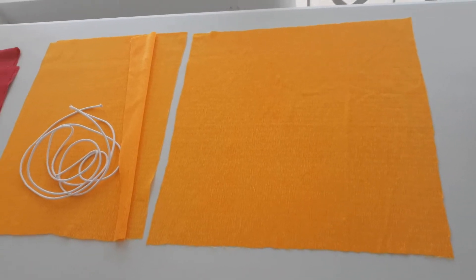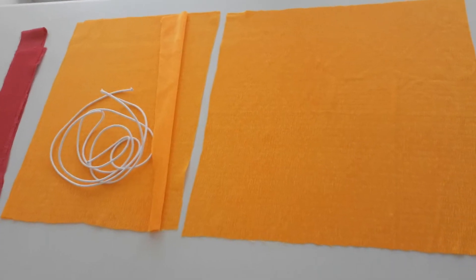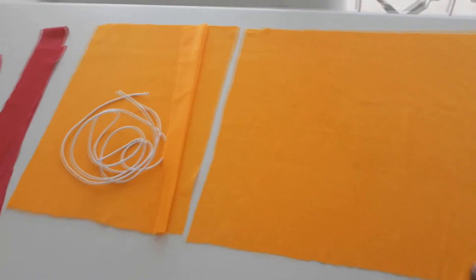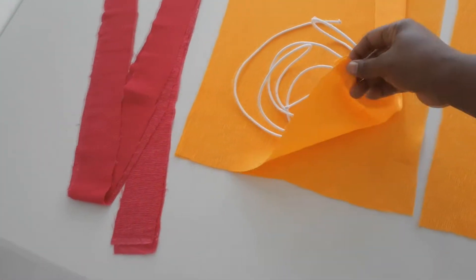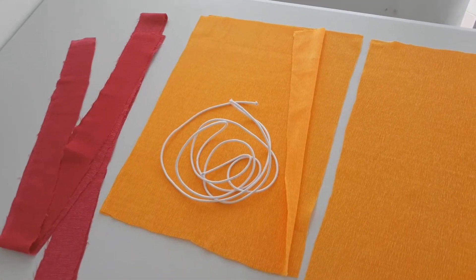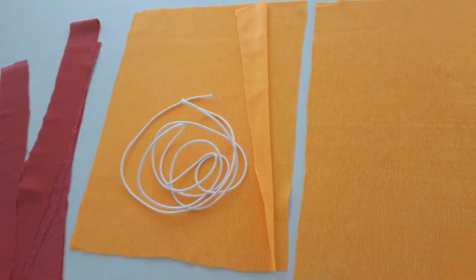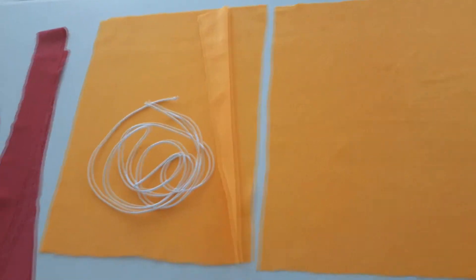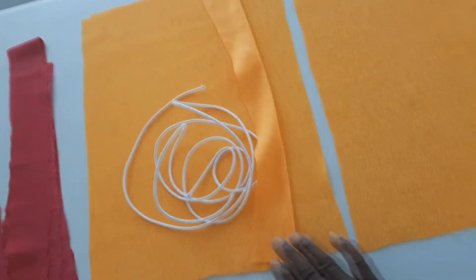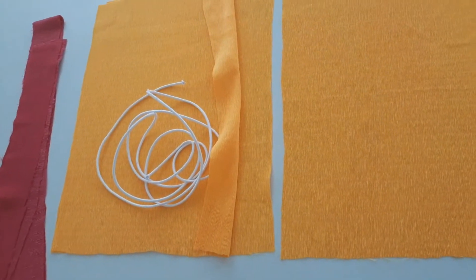For our cushion we have three pieces of fabric. The large piece is seventeen and three quarters on each side, so it's actually a square. The two back pieces measure seventeen and three quarters by thirteen. The reason we have two different sizes is because we want a lap — we want to give the top piece a good lap, so we're not going to put in a zip, we're just going to give it a lap at the top.